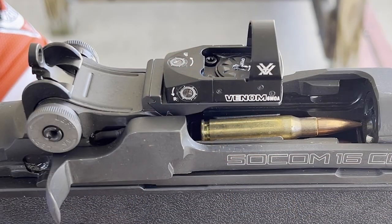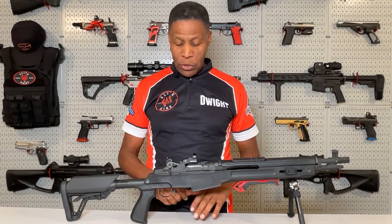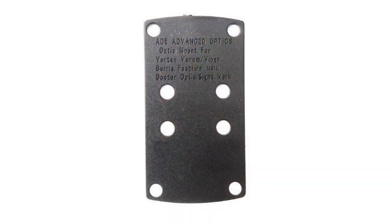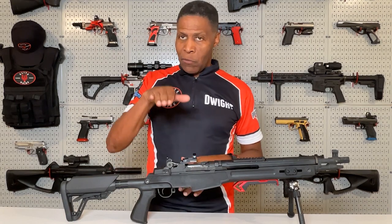So now this brings me to the Vortex Venom. I had a hard time getting the elevation zeroed on this red dot, only to find out once I called the manufacturer that it was a known issue. I was upset because I wasted a lot of time and a lot of ammo trying to determine what the issue was. I have a lot of red dots, so I know how to zero one. Vortex ended up sending me a shim that fit up under the plate with longer screws for the rear, to raise up the rear a little so I could get it zeroed.